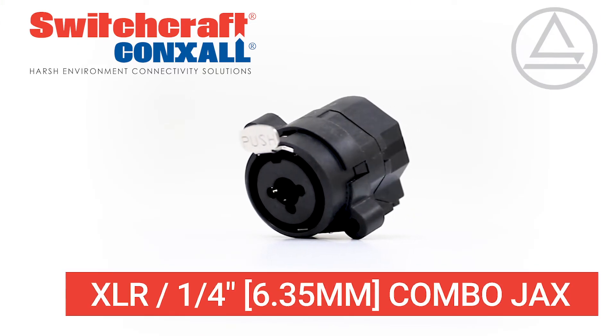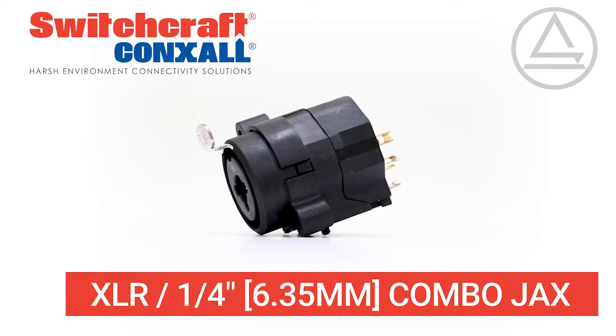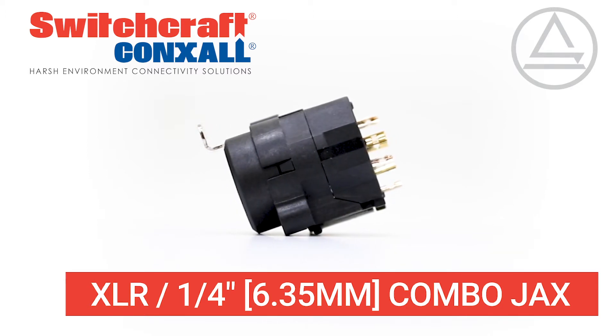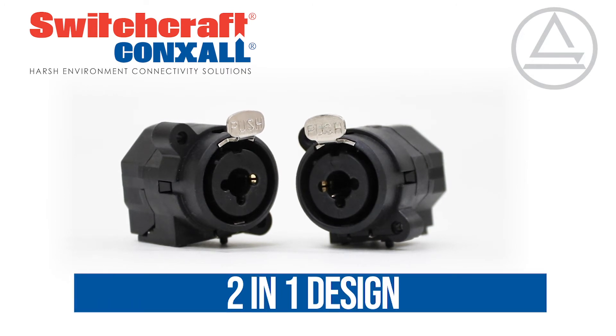XLR ¼-inch combo jacks combine two of the most common audio connectors in a standard D-size package, making it an excellent space-saving option for any compact electrical design. A stereo ¼-inch jack and female XLR are combined in the same package to create a 2-in-1 design.